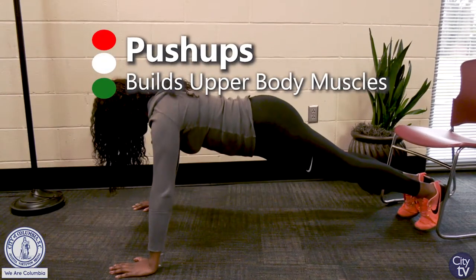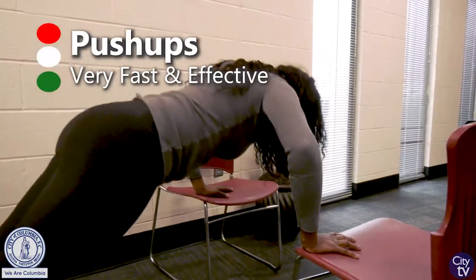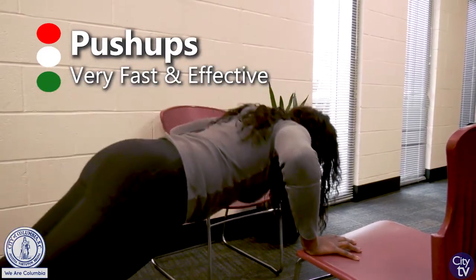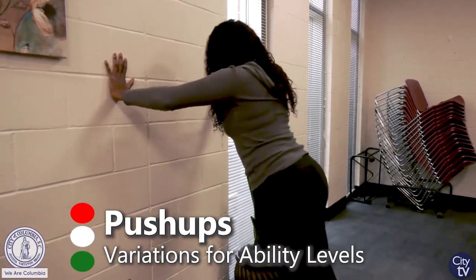Push-ups can be done against the wall, on the floor, or on a chair. You can employ different angles to get a lot more resistance in your push-up. That can really give you a very good exercise working with multiple muscle groups in the body.